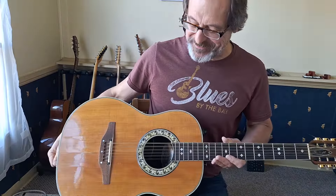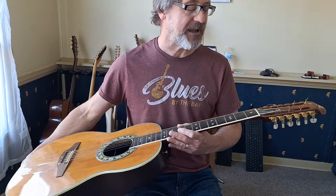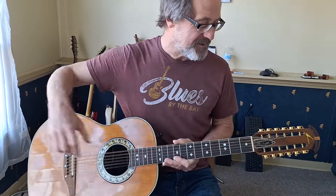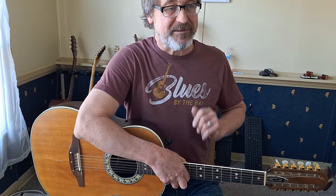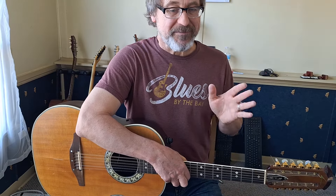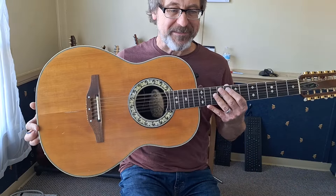Here's another guitar video. This is a very, very cool guitar. It's an Ovation 12-string Glen Campbell model. This belongs to my sister — I think she bought it in the 70s for about 400 bucks. There are a lot of cool features about this guitar.